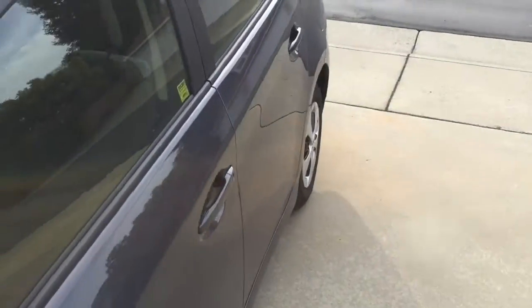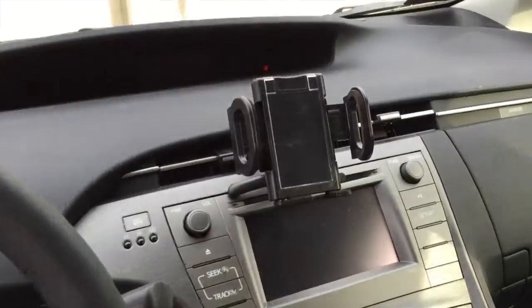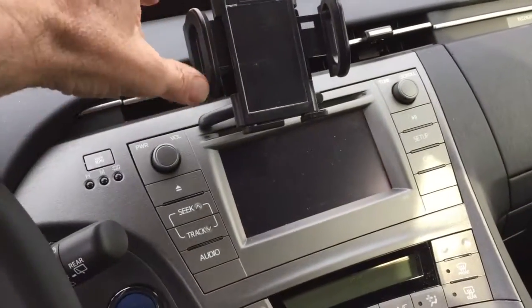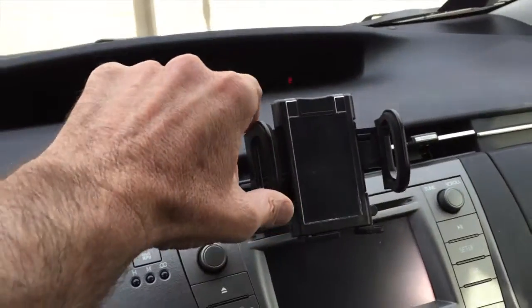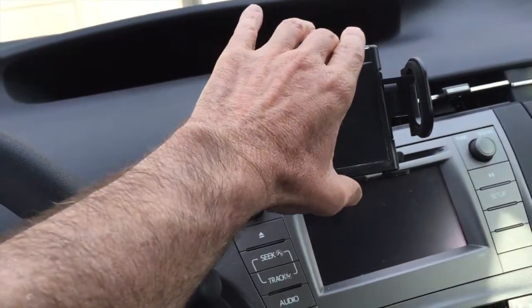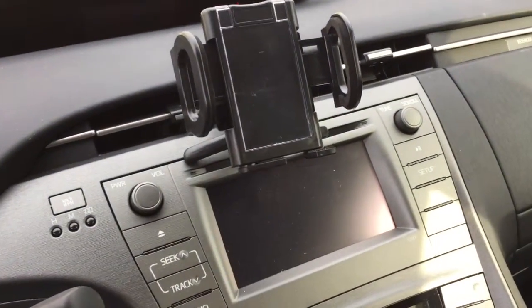Okay, so let's go in the car here. As we go in the car, you'll see that right there is where my phone goes. This is an attachment that goes into the vent rather than the windshield, and it keeps it lower and really solid, so the phone never jiggles at all.